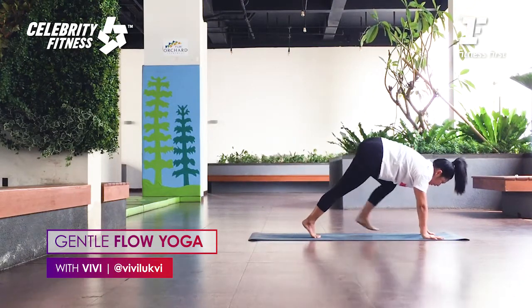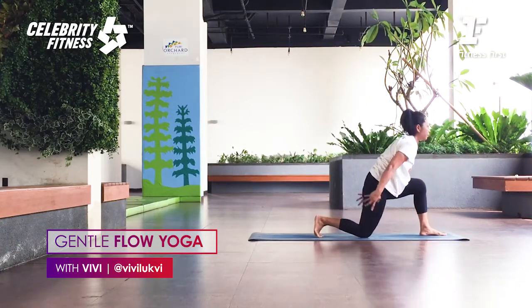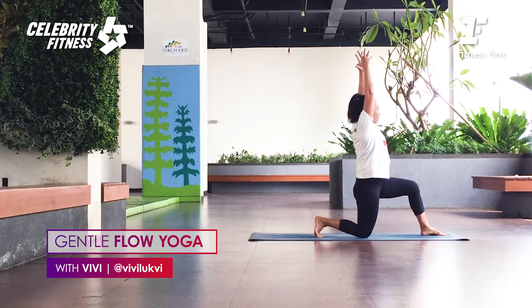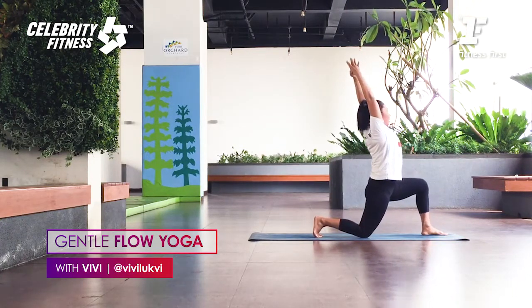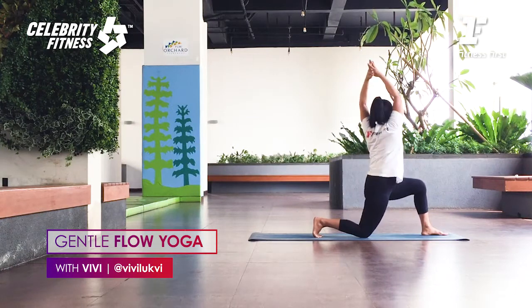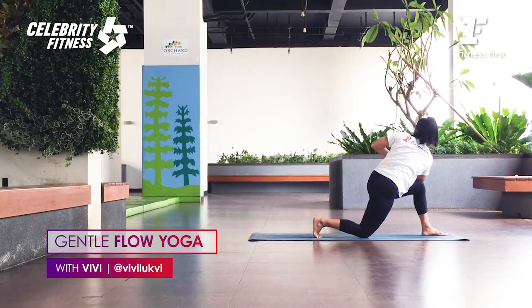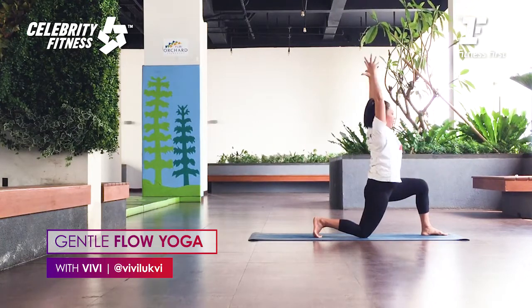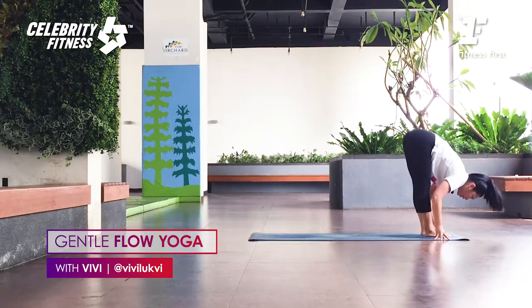Right foot steps forward between both hands. Back knee down. Exhale. Bring your arms up, inhale. Push your hip forward, exhale. Palms together, lengthen up. Inhale. Twist to the back of the room. Exhale. Go deep into the twist — inhale, lengthen. Spine to the corner. Exhale, twist from the abdominal. Inhale, lift the arms. As you exhale, hand down. Back foot steps in — Uttanasana.